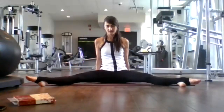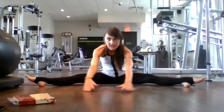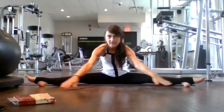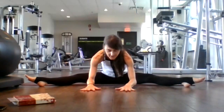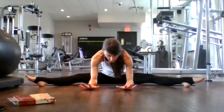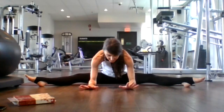Let's come into a straddle position. Inhale here, and then exhale, just walk your hands forward as much as you can. Make sure your toes are still pointing toward the sky. Inhale. Exhale, deepen. Breathe in, halfway lift. Exhale, deepen — nice stretch in the backs of your legs. Last time, inhale, halfway lift. Exhale, deepen.